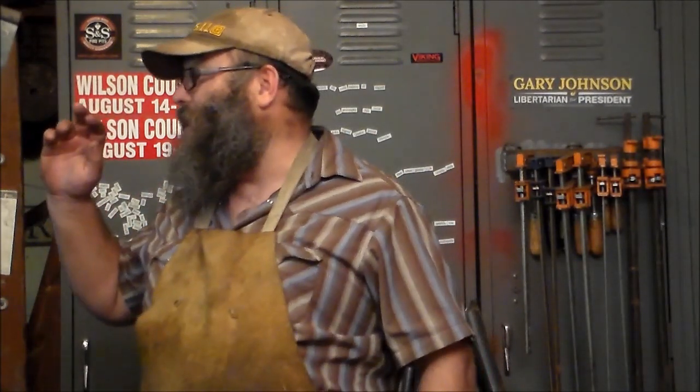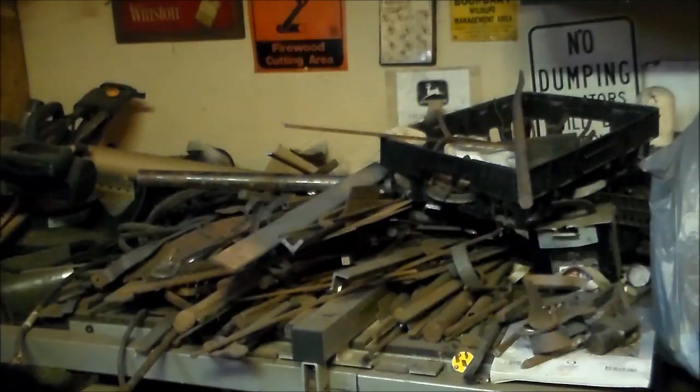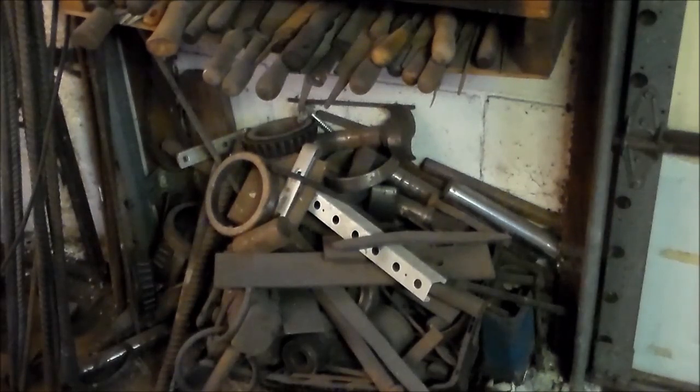How y'all doing? It's Brandon with Voodoo Forge. I got a lot of scrap that's starting to build up. I started putting some on top of my table saw — yeah, that's one pile of scrap. And then I started throwing a bunch under some of my grinders — that's another pile of scrap. And then the corners of the shop, anywhere where there's a corner and things can be leaned, those are like scrap magnets. I'm assuming you're starting to get the point.